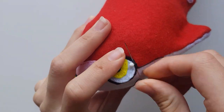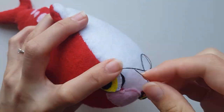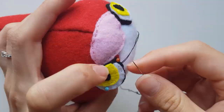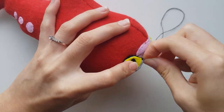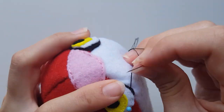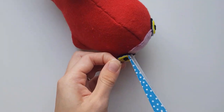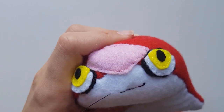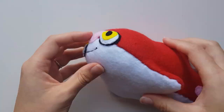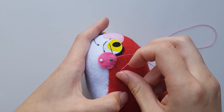Pin both eye pieces on each side of the pink nose piece and use a black matching thread and back stitch to join them on. This is totally optional, but I used a backstitch and some black thread to sew in a little smile. Then, overlapping the eyes a little, join two circle cheek blushes on both sides of the face using a backstitch also.